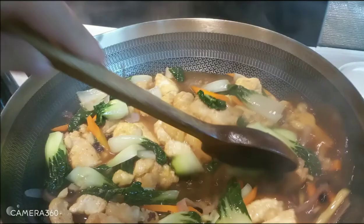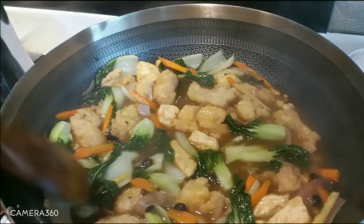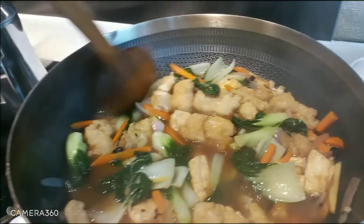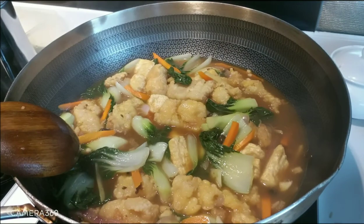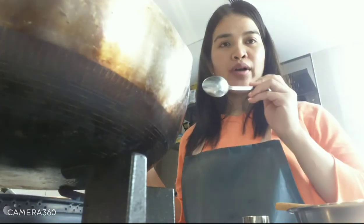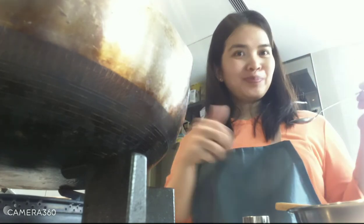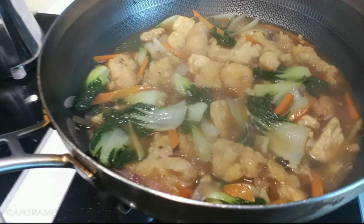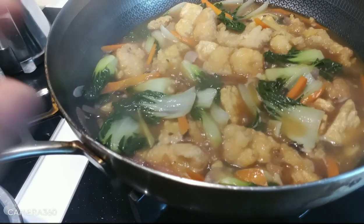After it's done, we taste it to see if it needs anything — salt or chicken powder. Taste it first before adding anything. It's cooked already! This is our fish with tofu and tau si — fish tofu with tau si. Very colorful and yummy.